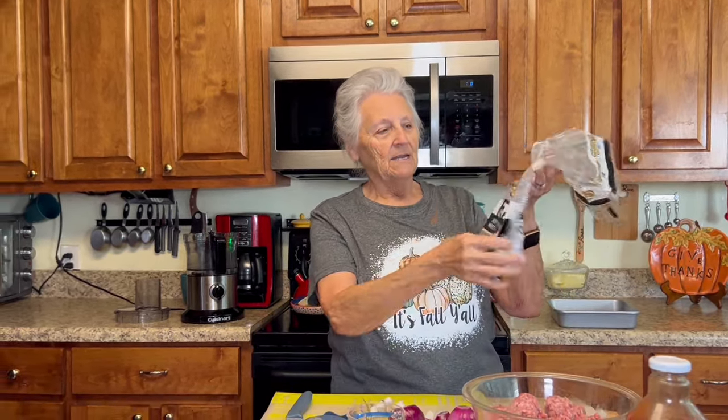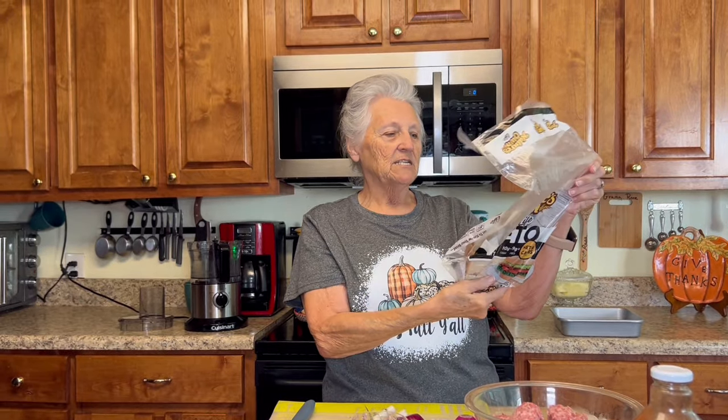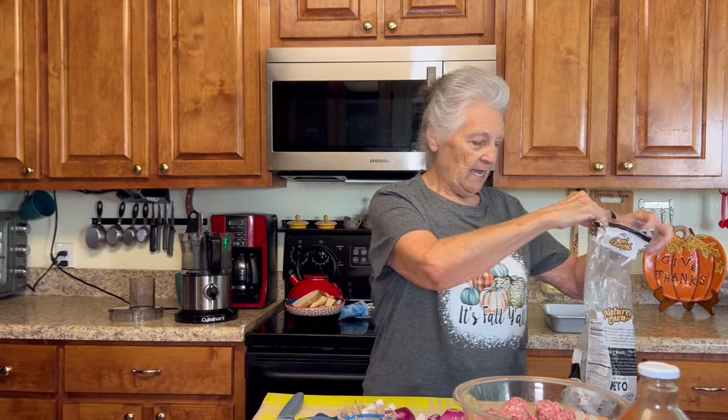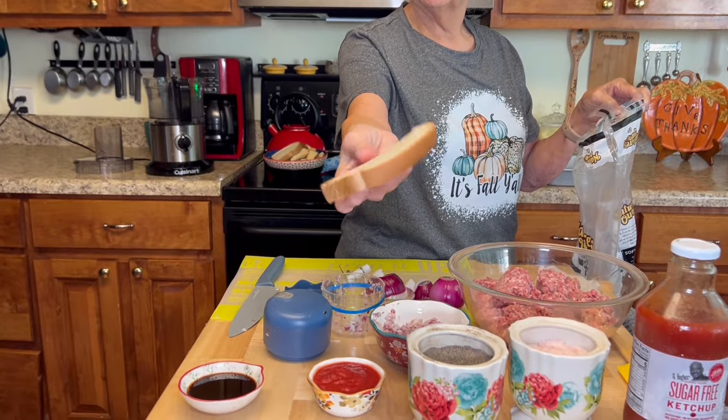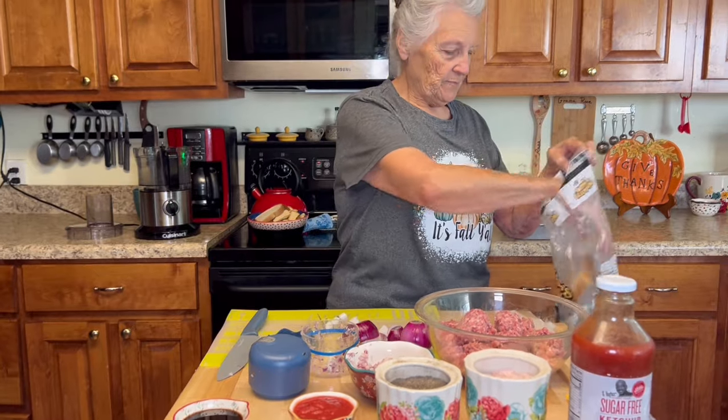Today I love this Nature's Own keto bread. It has 10 carbs but it only has one net carb because it has nine grams of fiber, and it's a big piece of bread. It's a little bit thicker than most of your low carb or keto breads, but this one is so so good. And my twist is...